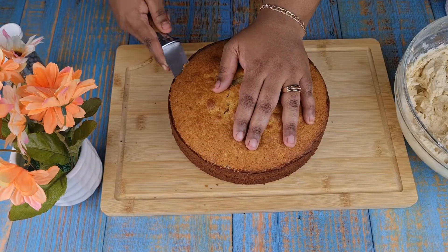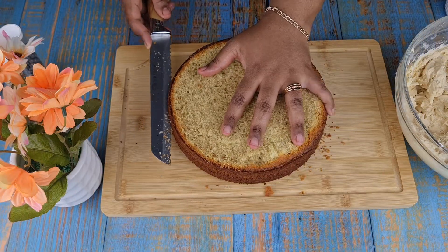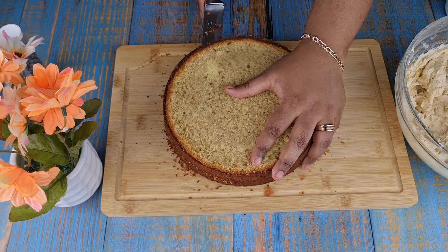Take the cake and cut the top part and keep it aside. Now cut the cake in half laterally.